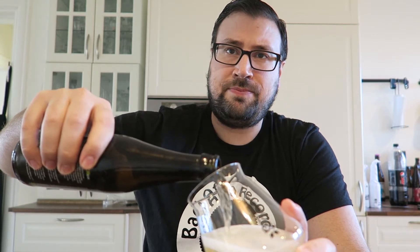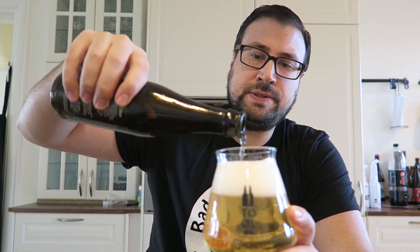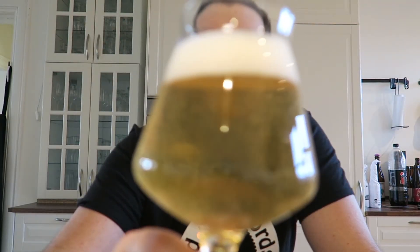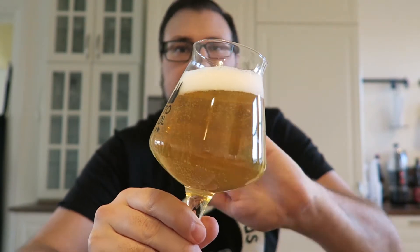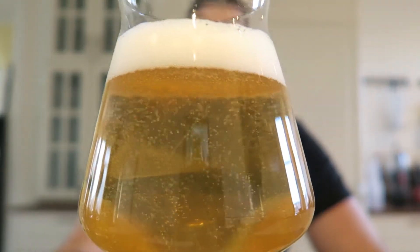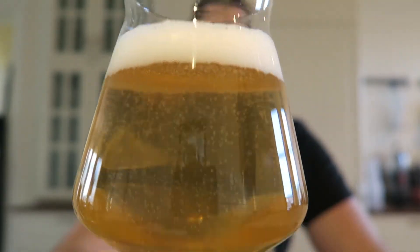I've got high hopes for this one. Oh man, it is clear! Gose is a beer style that I really like — it got really popular like a year or two years ago. I've tried a lot of different Goses and I have a really particular kind that I like. God dang, look how clear that is! That is a really nice pale yellow beer with a crazy bit of carbonation in it, and a nice pillowy head.